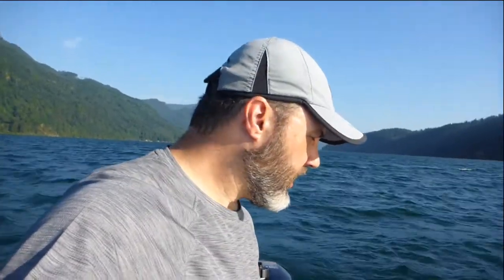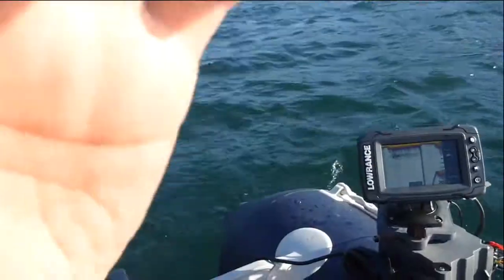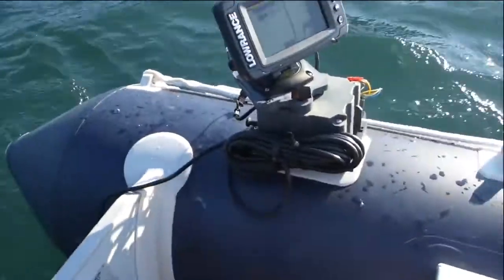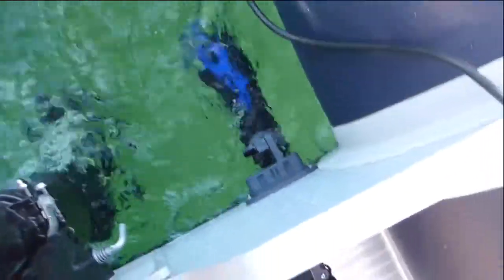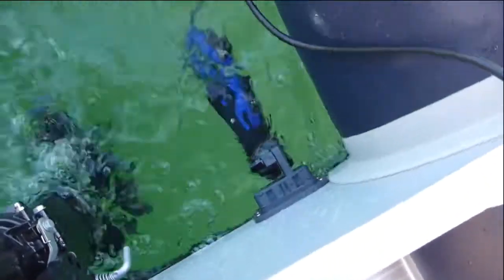Hey everyone, this is Wade from FishFinderMounts.com, and I'm going to show you how awesome our magnetic bolt-on transducer mount is. I'm on a small Zodiac 12-foot boat with our 5 amp hour glue-on fish finder mounting kit. You can see our bolt-on magnetic transducer mount right here in the water with the Elite 5 Ti transducer.